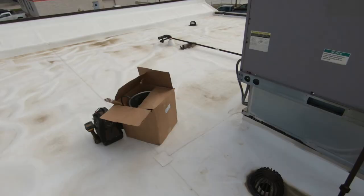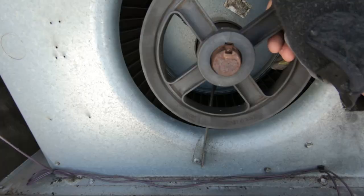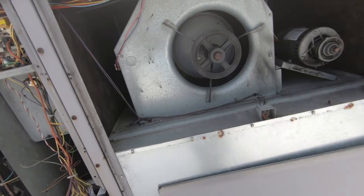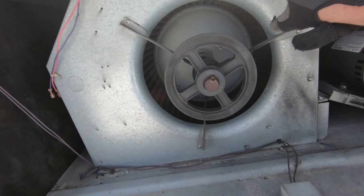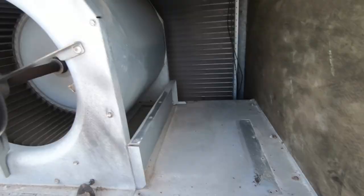These bearings are shot. Let's get started. As you can see here, we've got a crack in the blower pulley — that's going to get replaced. We're keeping the housing. We're replacing both pulleys, motor, squirrel cage, shaft, and bearings.